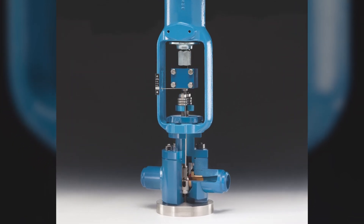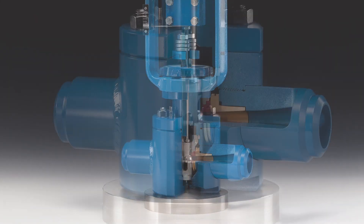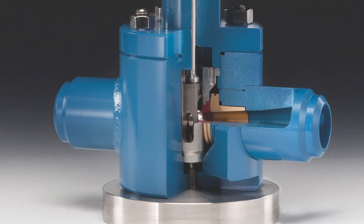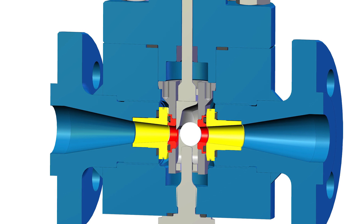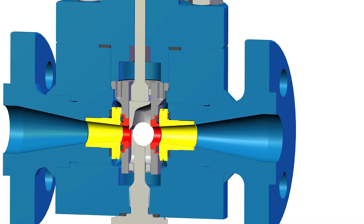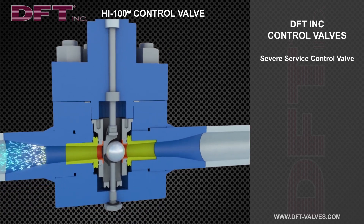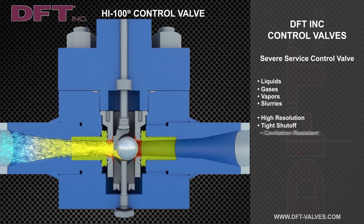The Hi 100 is designed based on Bernoulli's principle, which makes it an excellent choice for severe service applications, particularly flashing and cavitating service. It is available in 1-inch through 12-inch sizes in butt-weld, socket-weld, and flanged configurations. The Hi 100 is a high recovery design which results in higher CVs and greater flows than comparable sized globe control valves.